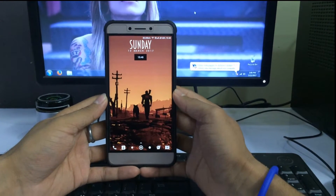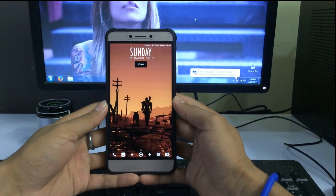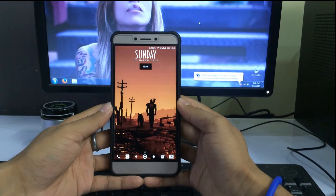Hey guys, it's Visal here back with another video. Today I'm going to show you how to flash the Xposed framework in your LeTV LE1S. Without further ado, let's get started.